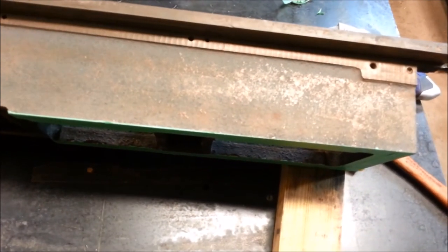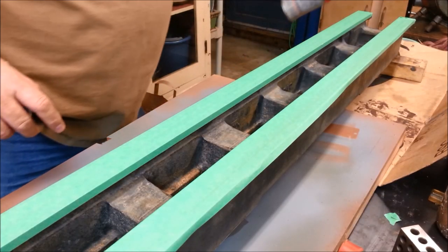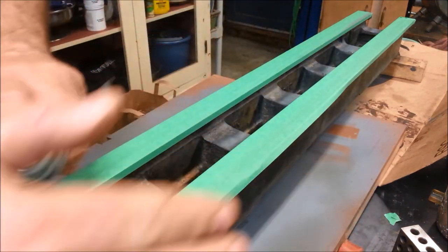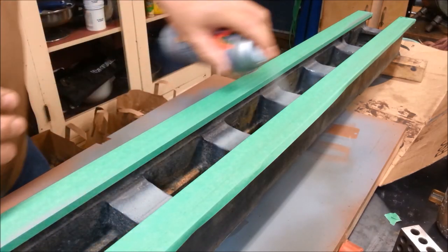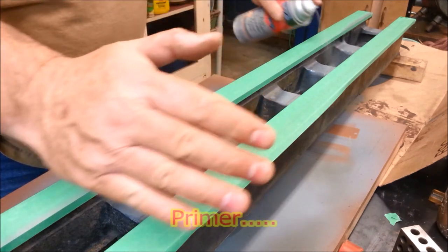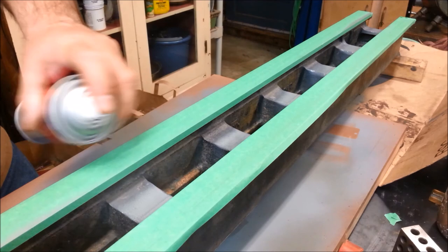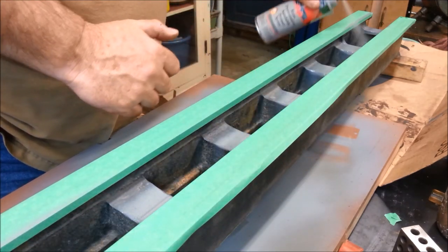Alright, more later. You may wonder why I'm using gray — I ran out of red. I don't want to avoid getting any of this on the camera.